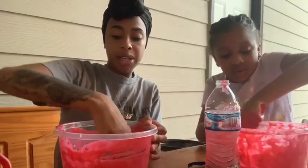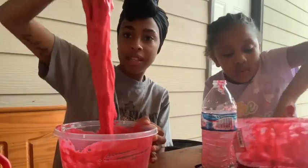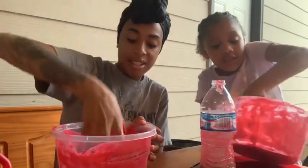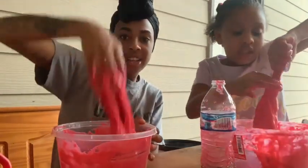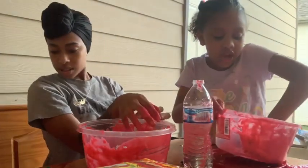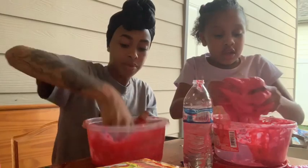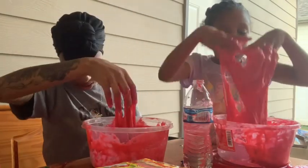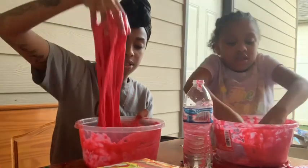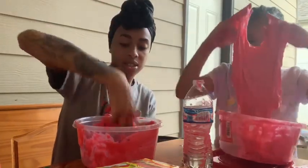It's coming, it's coming! Mine's almost there. Let me make sure — it was almost there.